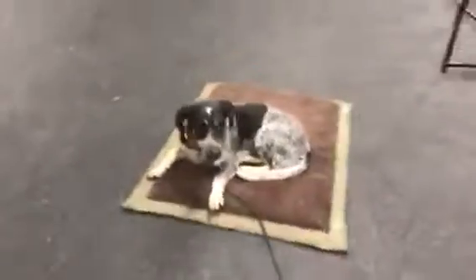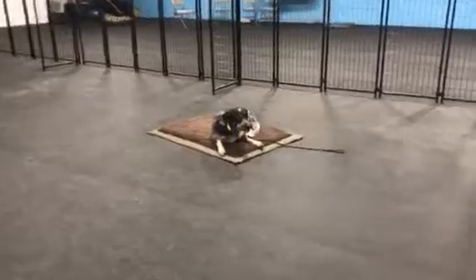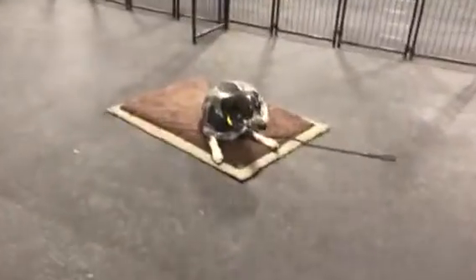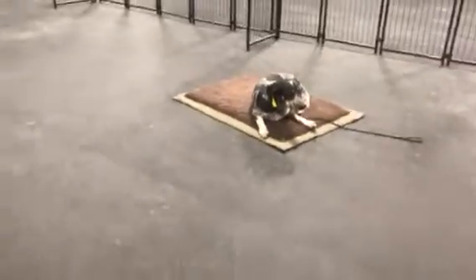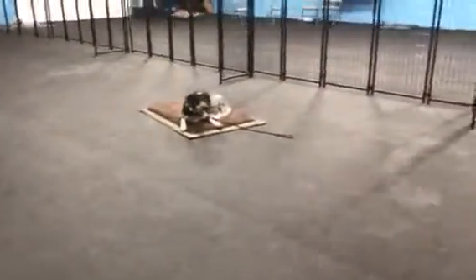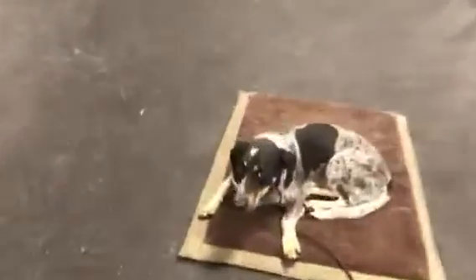Forrest, place. Good boy. Good job, buddy. So yeah, when you guys get him home, this is kind of the next step — you're going to transition all of this to your environment and your home. You're going to practice a lot of duration, how long he can stay there, get some different distractions, have him place and down, go in and out of the room. He's got to learn that the obedience works at home.